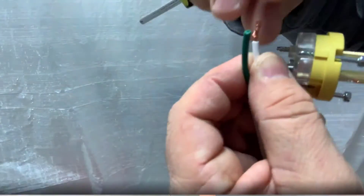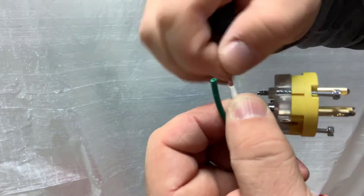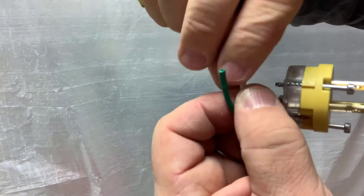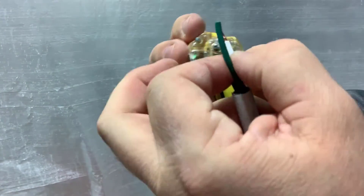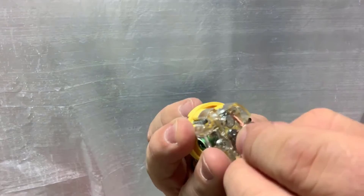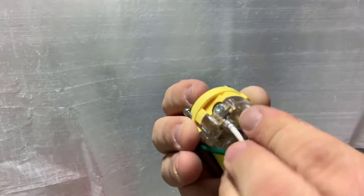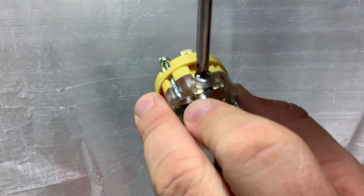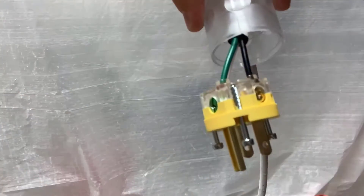If you're having any issues with the wire frills flapping around, simply twist them. Once you twist them over, it'll make it easier to insert them into the hole. Take that plastic piece and shove it inside. Once it's locked in place, now you can tighten it.